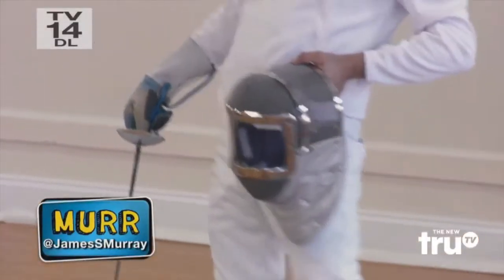Being able to fence really well doesn't necessarily translate to being able to teach fencing very well. I've seen this kind of stereotype before — that you can't be a coach if you've never been to the top level. While it's true that having been at that level certainly helps, it is actually not required. But let's go ahead and take a look at the second clip. I want to point out something about what he's wearing.